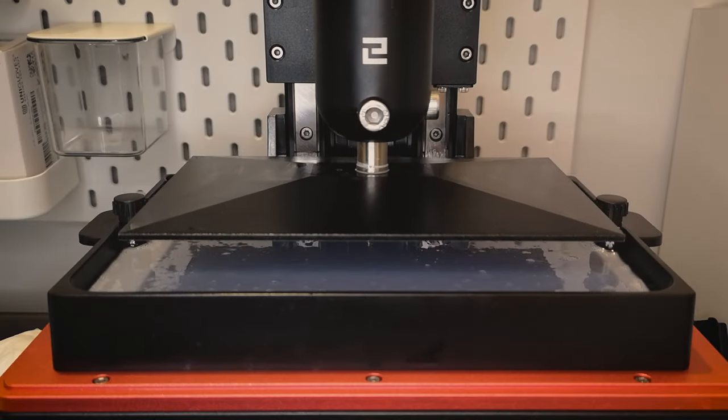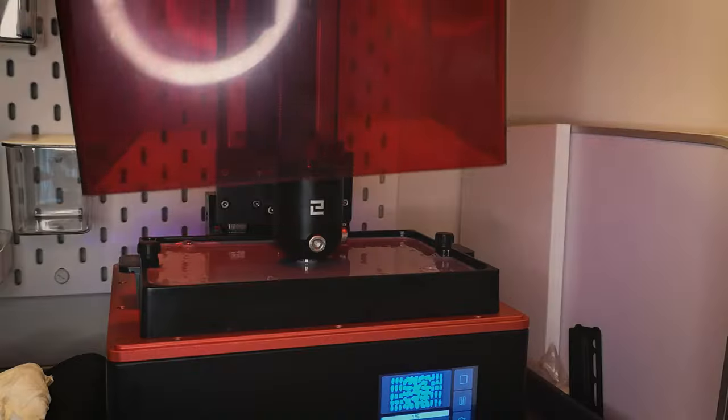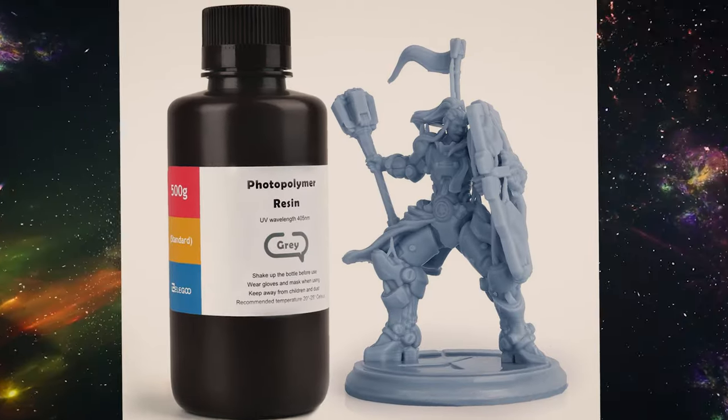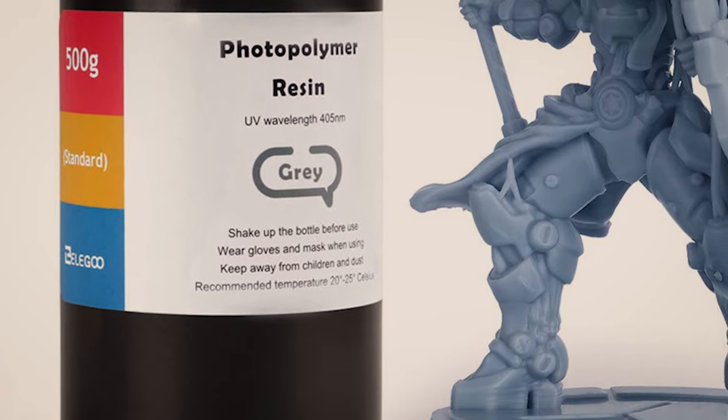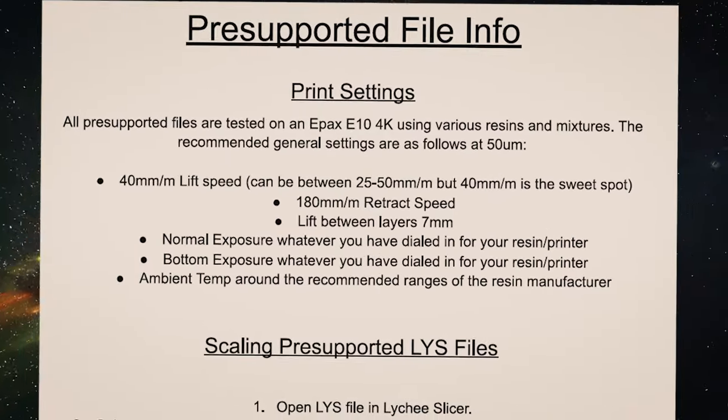The best way to limit failures is consistency and keeping your environment as much the same day to day as possible. One of the main things that will affect a print is the supports themselves — that could be the support density or the type: light, medium, or heavy. The temperature of the room and the resin will also affect prints because resin loves to be at 25 to 30 degrees Celsius. And finally, your print speed — a lot of pre-supporters recommend lowering your print speed down to 40mm lift speed.